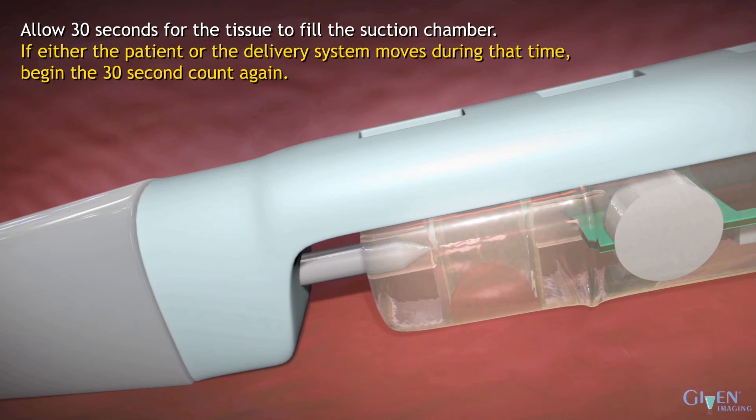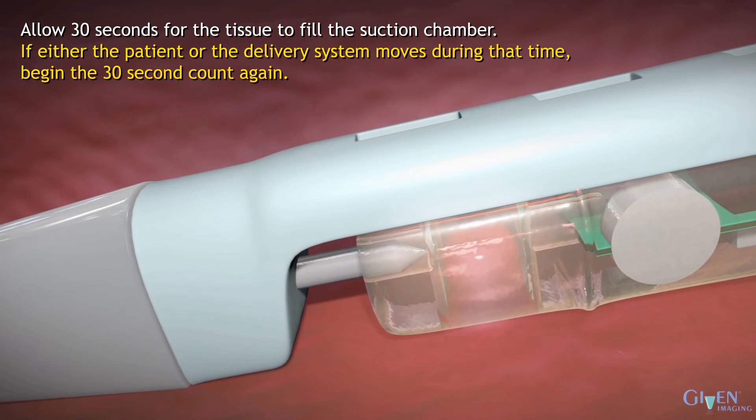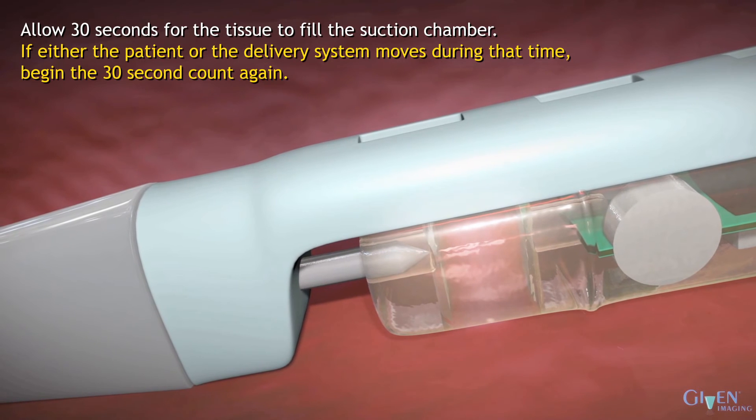Allow 30 seconds for the tissue to fill the suction chamber after the vacuum level of at least 550 mmHg has stabilized. If either the patient or the delivery system moves during that time, begin the 30-second count again.